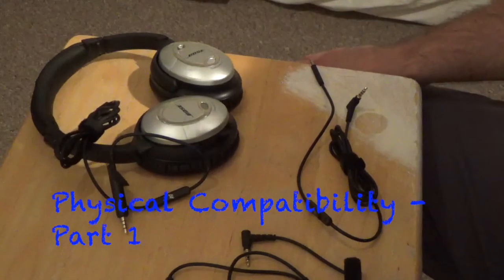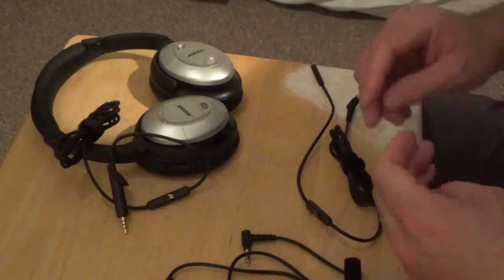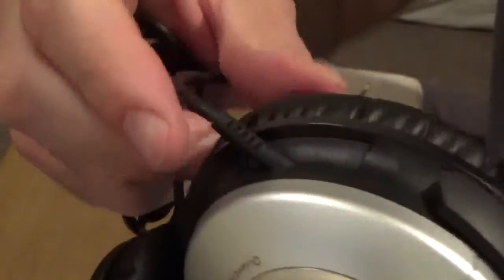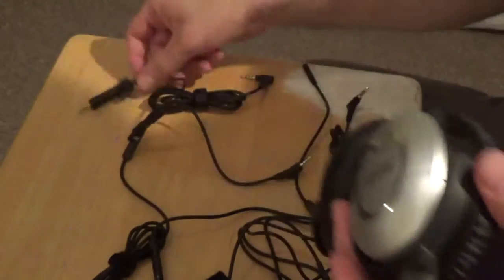Next, let's look at physical compatibility. There are basically two things that will make these cables compatible with your headphones. The first is physical compatibility — meaning molded tips and certain size connectors. The best example of a very large molded tip is the Bose QC2/15 cable connector. This massive piece of plastic is molded around the connector and goes into a specific size hole. A regular 3.5mm straight cable won't suffice. So make sure you know what headphones you have and whether they need a molded connector before buying.